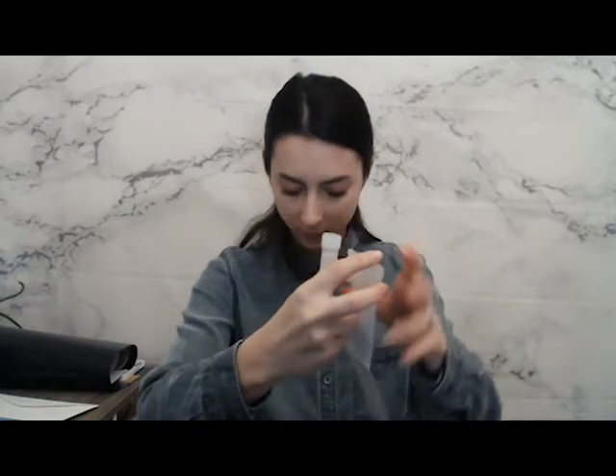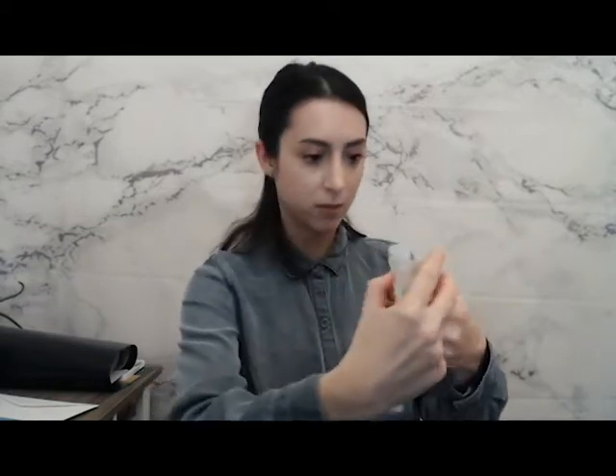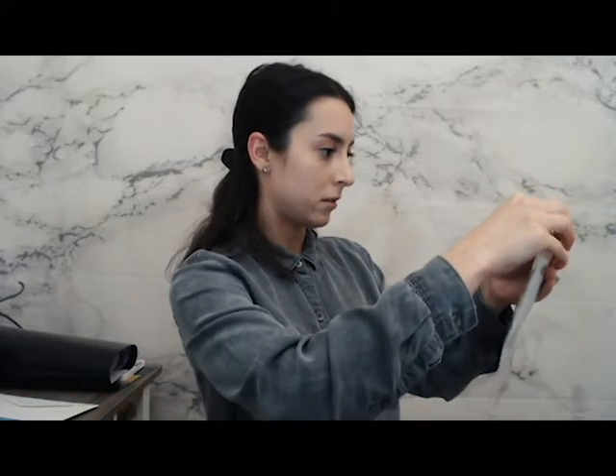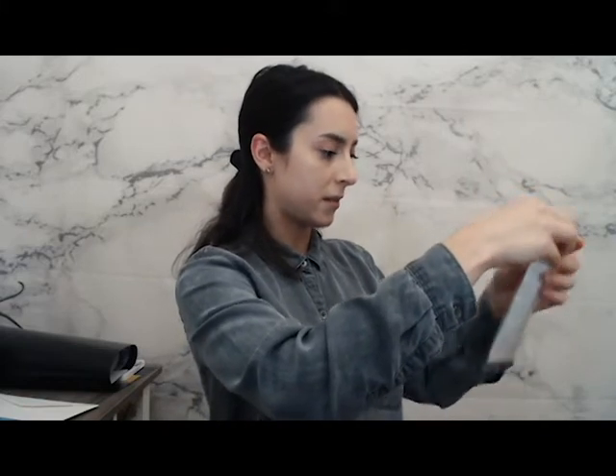Seal in bag. You're nearly done. It has pictures, thank goodness, because a lot of us are dumb. We're sliding it in the package. We've got to remove some kind of sticky, fold it over. We've got it. My spit is secure.